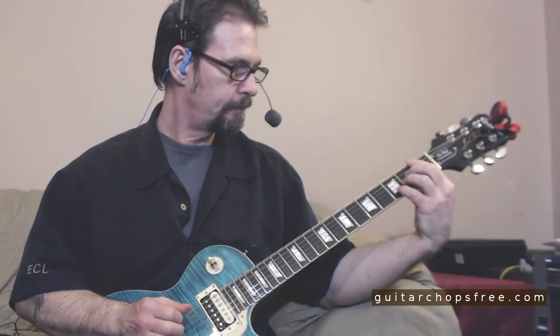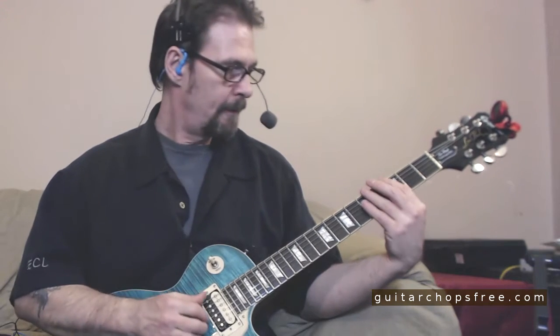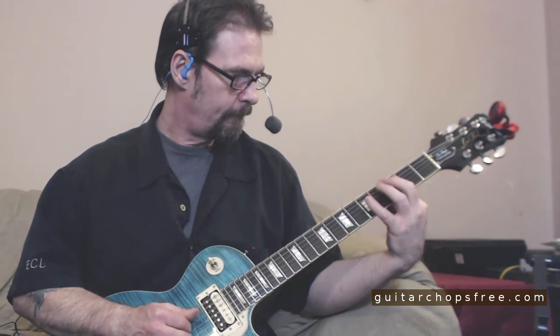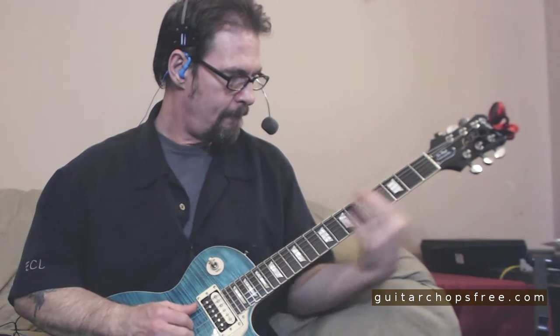Then an F suspended 2 — play it in an arpeggio fashion. Then we go to the G minor, and then I do a little walk-up from E-flat to E, because we're now going into A minor. It's all chromatic. Then we go into an F sharp suspended 2, quickly, then an F suspended 2.